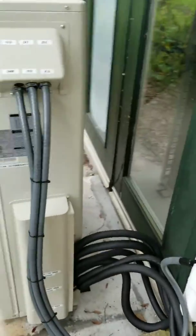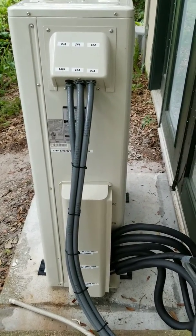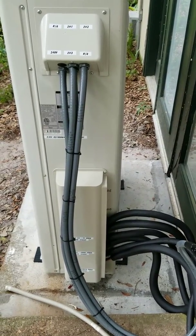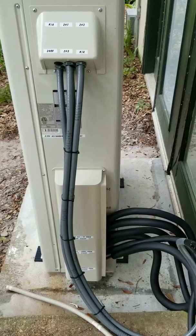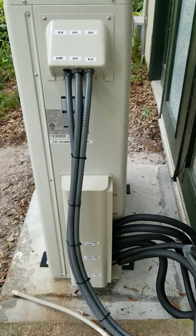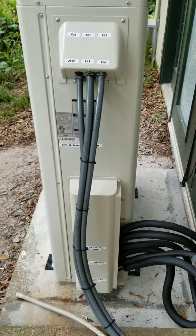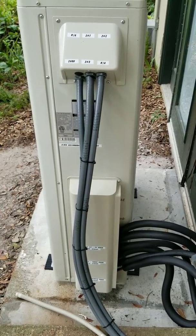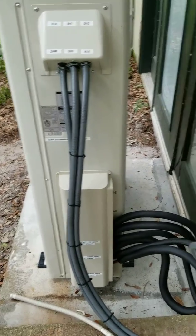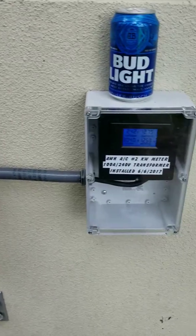Everything's labeled. We used three 25-foot line sets, and rather than leaving extra copper and making it look messy, we cut and reflared the extra off the line sets — took about three or four feet off most of them, two feet off one, so they're anywhere from 18 to 22 feet for all three zones. There's our quick disconnect.